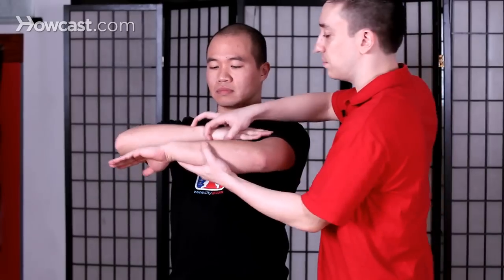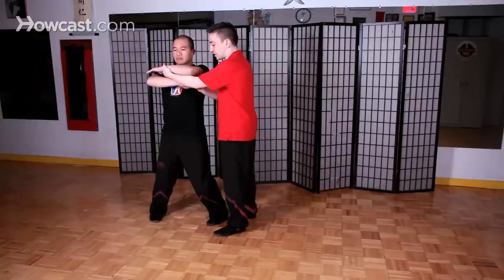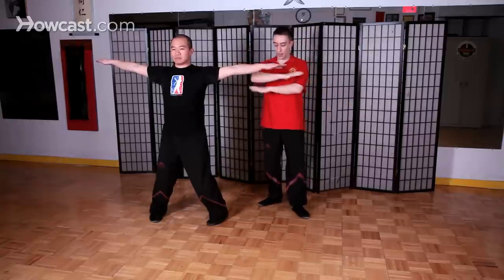What's very important — and if we repeat the fa sao movement here — is that the movement actually comes from the elbow and then extends out from the hands. You don't want the movement to come from the shoulder. The movement is actually the elbow, and then the hand comes out this way, so it's like a piece of rattan or like a whip going out, and then you come back.